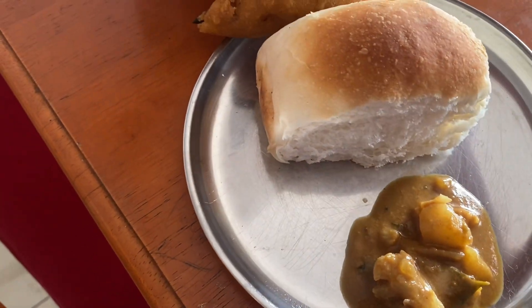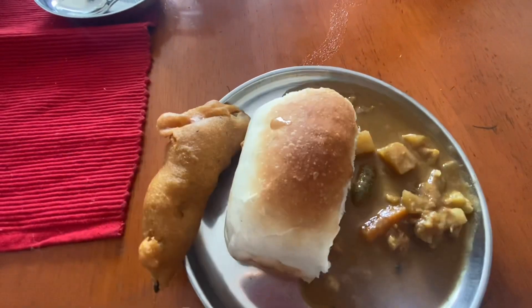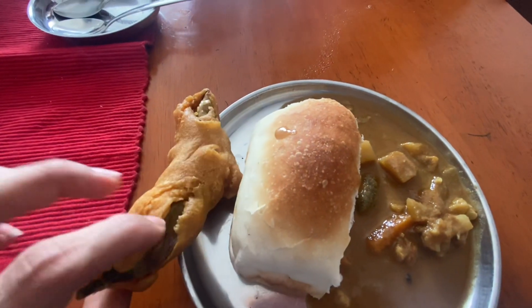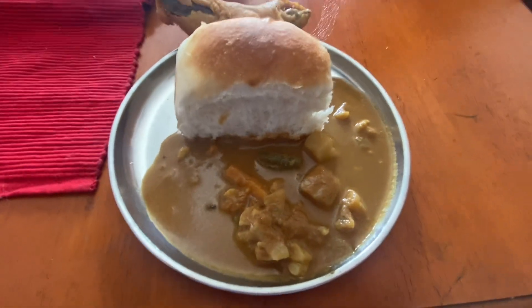So this was my breakfast — special mixed govhan bhaji and with it we had the bread and kadhi. It was a very yummy breakfast.